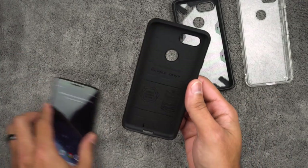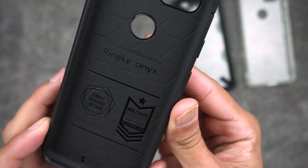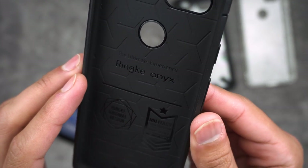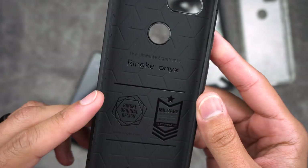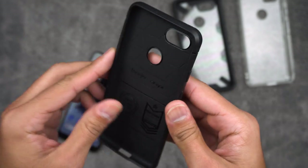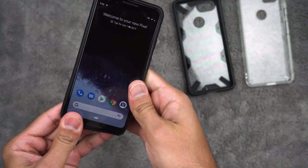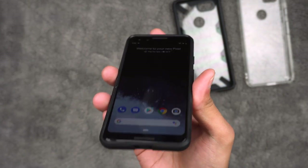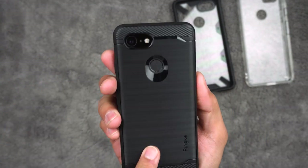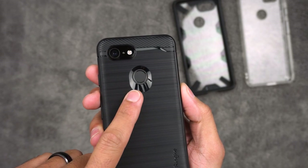Now look at the inside of this one — it says military grade protection, drop tested. So it's probably 10 to 15 feet drop protection. I still wouldn't advise you dropping this phone even if you do have it in a case. Just be careful, but it does give you that extra benefit of having some extra protection — an extra layer from the environment and from your slippery hands. I love this little shiny cutout for the fingerprint scanner.